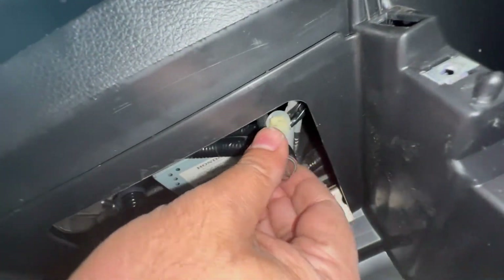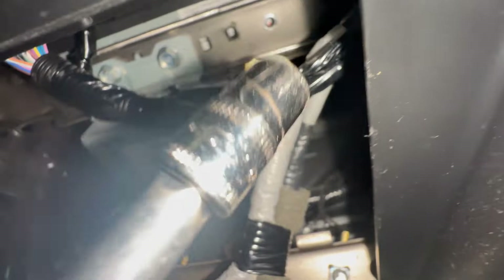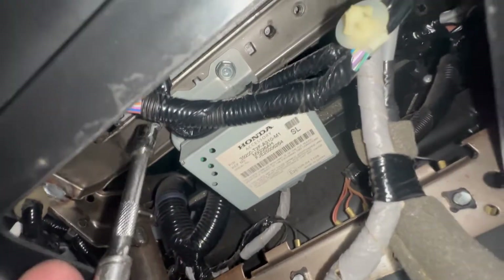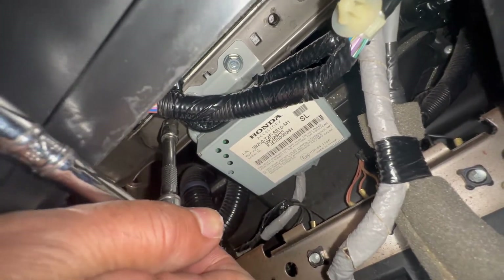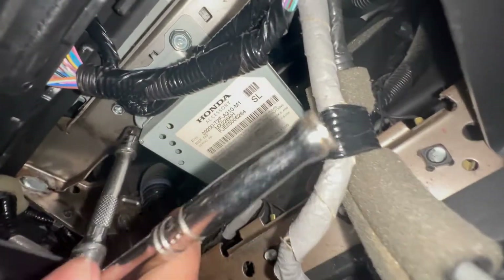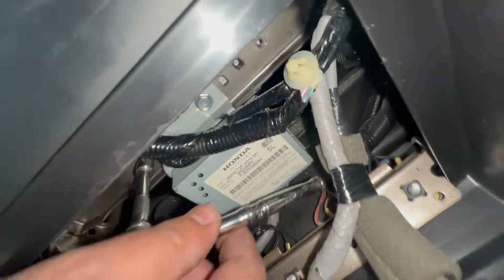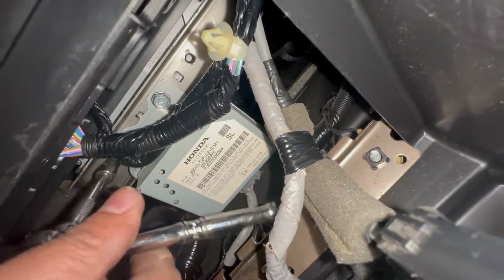Then we should be able to take out the radio. I got the first one out — as you can see that hole right there is empty. Now I need to get to the one on the far side. The two 10 millimeters are holding in that module — I don't know what that module is, maybe a pressure sensor — but the other two go straight through the radio. There you go, ratchet just turns. It's loose.